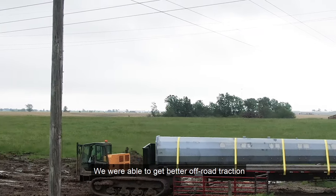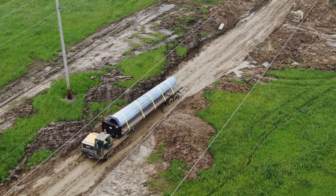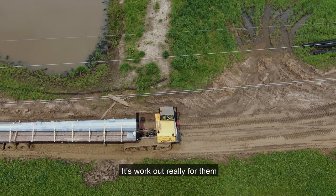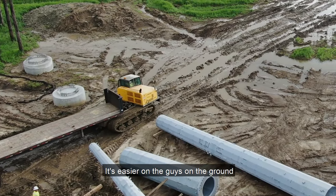We're able to get better off-road ability now with this than their former solution that they had in the past. This is their second truck in their fleet. It worked out really well for them. As you can see in the video, this thing here can get just about anywhere.